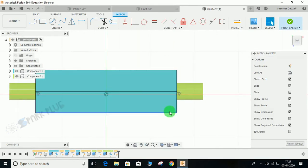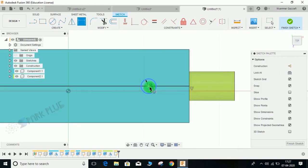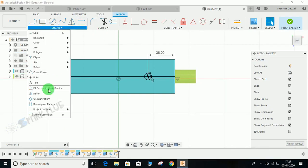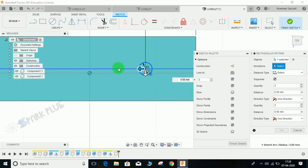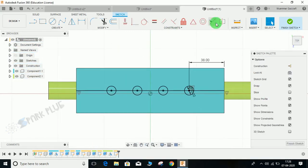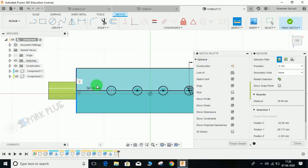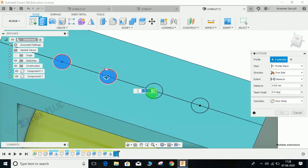Draw a line, press C for Circle, and draw a circle of diameter 10. Press D for dimension and give the distance from here to here a dimension of 38. Go to Create > Rectangular Pattern, select the object as this circle and the direction as this line. Set quantity to 4, spacing type to spacing, and set the distance to 28. Verify the distance from this point to this point is 38. Finish the sketch, select all these holes, and make a hole through them.